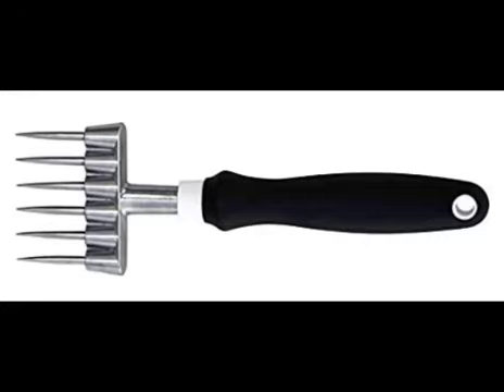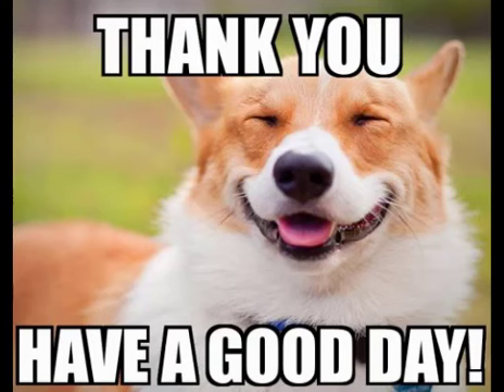Well, there you have it folks — the fork-like ice pick, my pick for today's things I appreciate. I hope you enjoyed today's video. Please like and subscribe, and remember, I appreciate you.